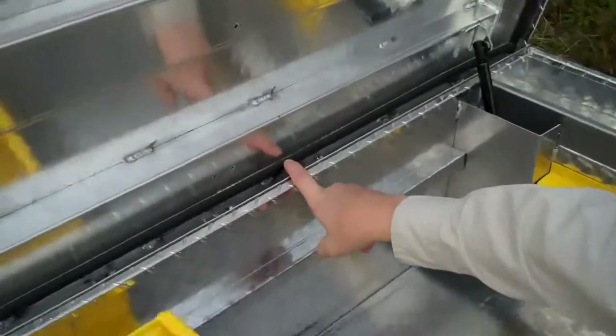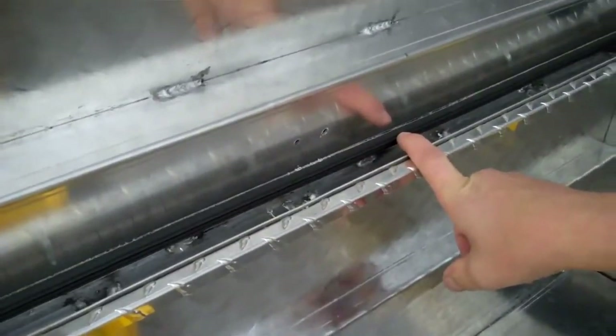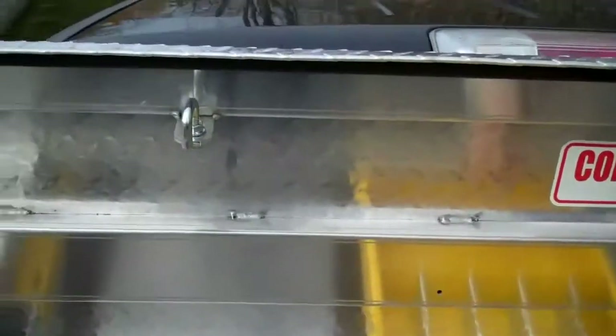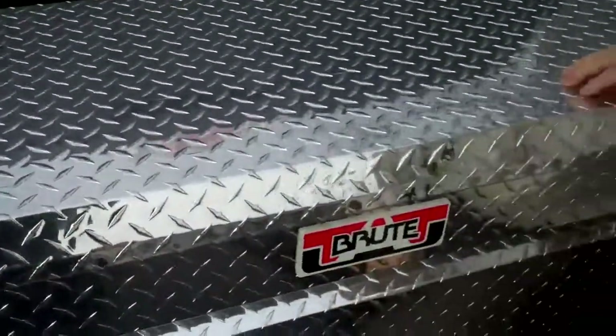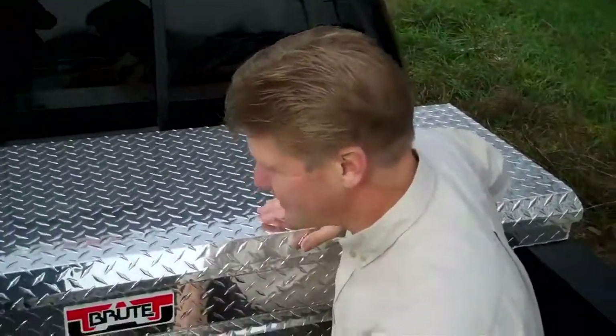You'll notice our standard neoprene seal around the edge of the lid, which comes standard on all of our boxes, and the stiffener arrangement inside the lid. This makes for a very sturdy and durable tool box. If you'd like to know more, you can visit our website at www.uniquetruckaccessories.com.